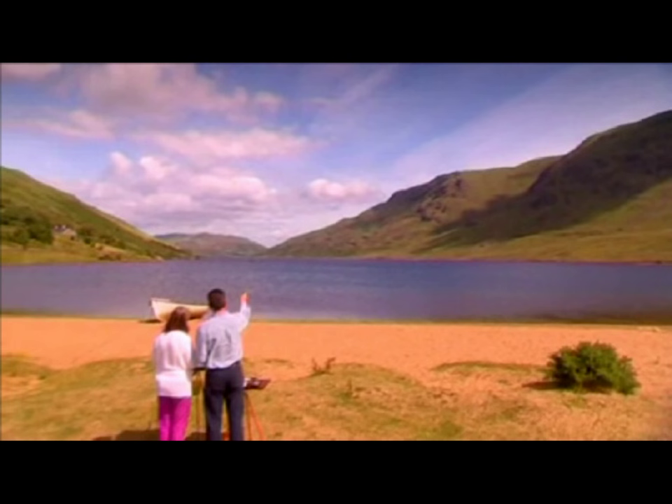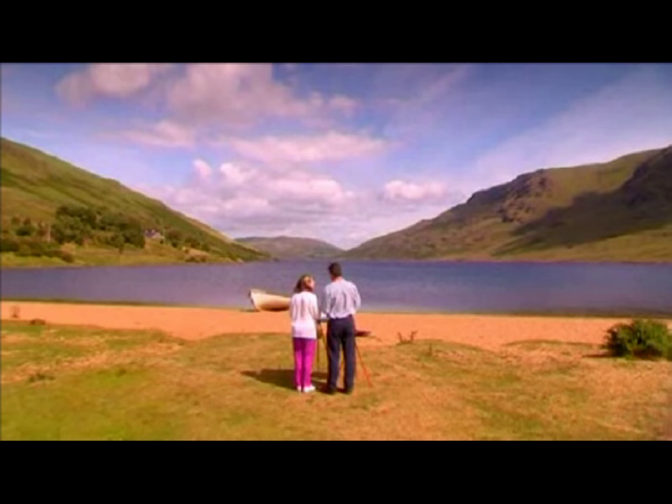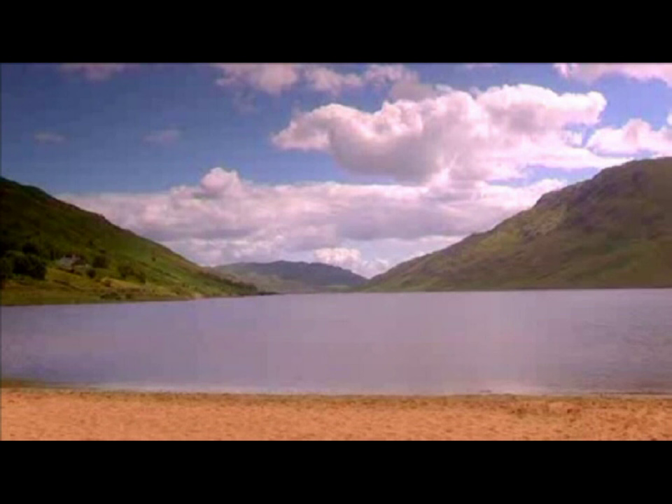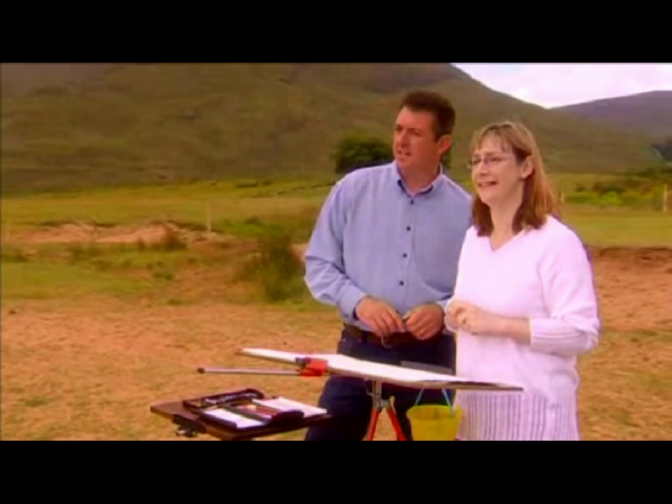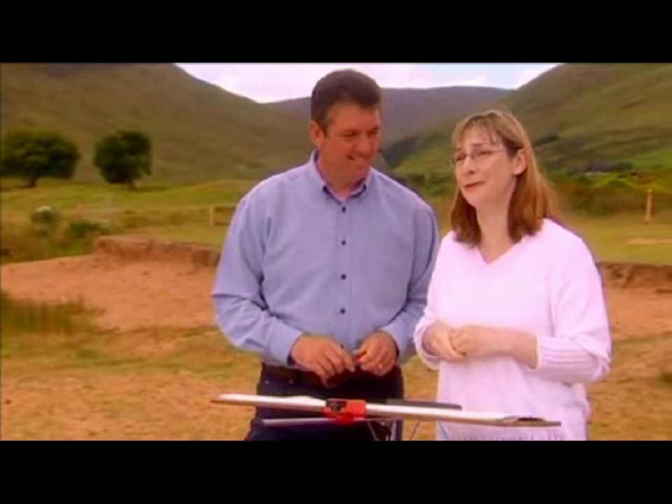I've taken Pauline to one of her favourite locations in the west of Ireland, Loch Nafui. Isn't that one of the most beautiful and most peaceful scenes you'd ever look at? It's fabulous. It's too vast, though — how can it be done? I'm terrified now by that. Not at all, Pauline, it's going to be easy.